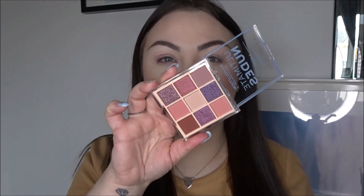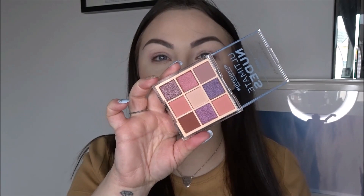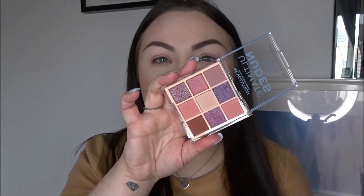Today's video is on the Revolution Ultimate Nudes Palette — this is the light version. It's a nine-pound palette that looks very similar to the Huda Nude palettes. We're going to do a tutorial, swatches, and review. You get nine shades: five matte and four metallics. I've tried Revolution's nine-pound palettes before and they can be very hit and miss. I got it from Revolution's website for six pounds but I've seen them at Superdrug, Ulta, and ASOS.